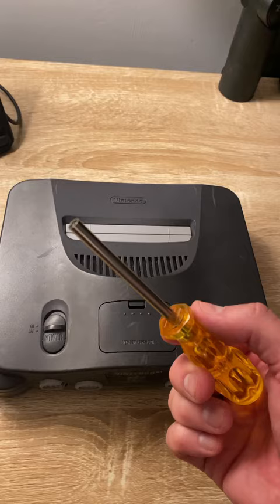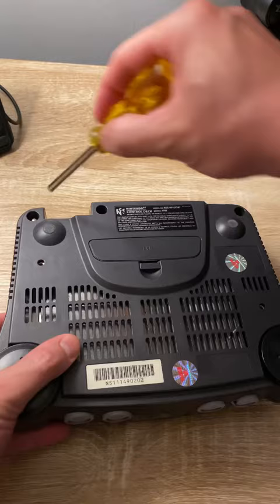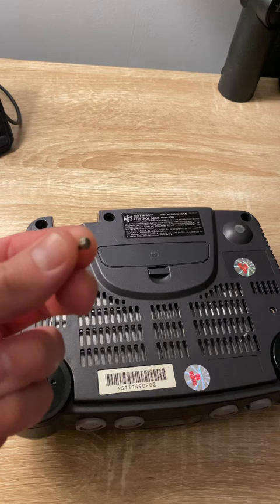Let's take our Nintendo 64, flip it over, take the end of the GameBit, and in here, unscrew the screw. The screw comes out, you can remove the screw, and get a replacement normal screw at any local hardware store.